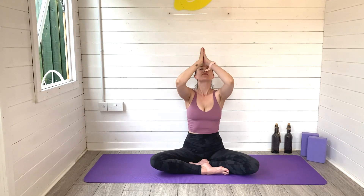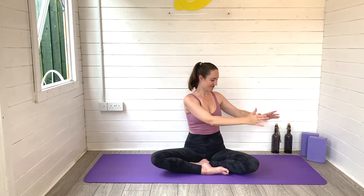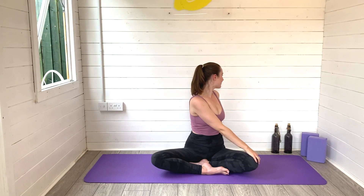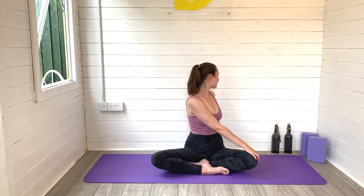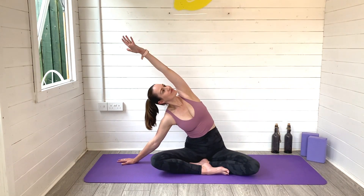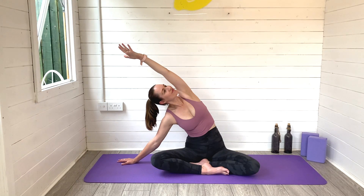Exhale to release, rise on up. Inhale, reach arms high, hands meet. Exhale to your heart space, twist and look over the right shoulder, left hand to the knee, right hand behind. Sit tall, sending breath into the twist, breathing all the way down through the spine. Then reach that right arm up and over, left hand to the mat. Find a lovely big stretch all the way through the side of the body. Melt your sit bones to the ground. Deep breath in and out.